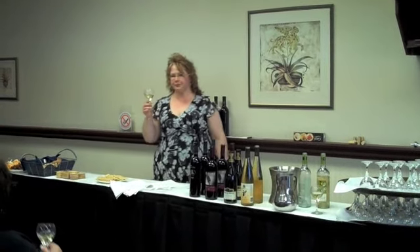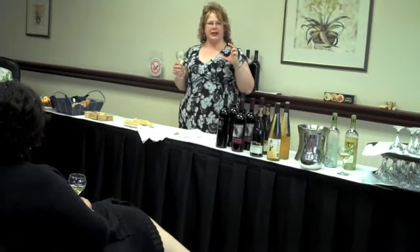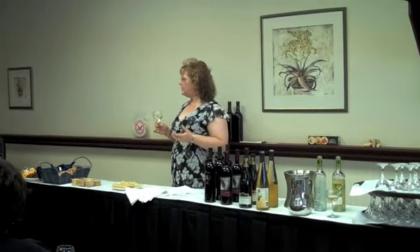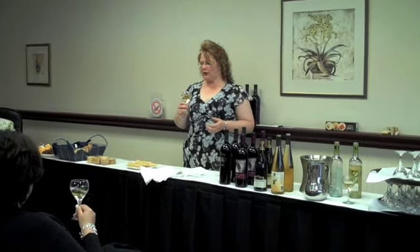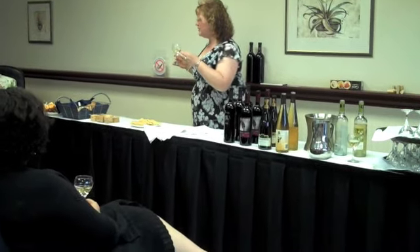We're going to go back to smell and take another quick sniff. Now, we talked about the size of the glass and the reason why it is that size — in order to get the most flavour and scent from the wine, we're going to swirl it a little bit. We didn't give you too much. Smell it down. Even for whites, just a little bit.